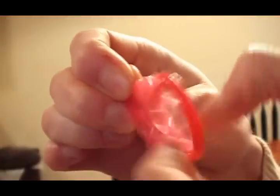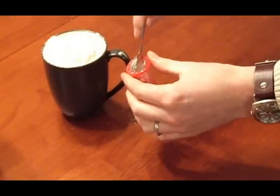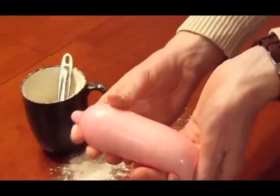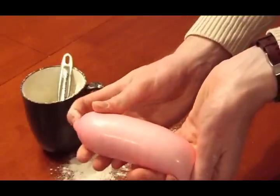Next, open the condom and start unrolling it. You'll want to gradually fill it with flour, making sure not to trap air inside. If at any point you want to fit more inside the condom, simply shake it to let the flour settle or twirl it to pack it in tightly. Once you're done filling the condom to the desired level, shape the condom how you want, and then tie it off at the end.